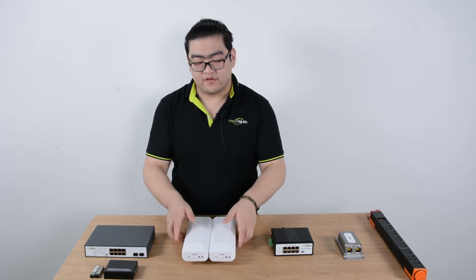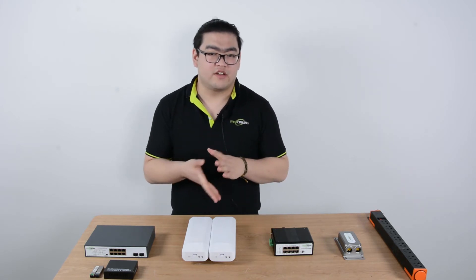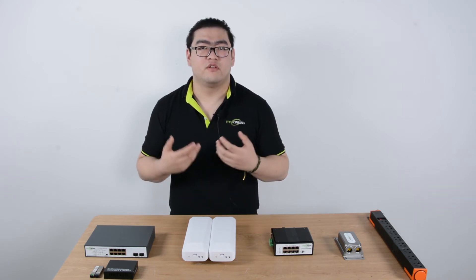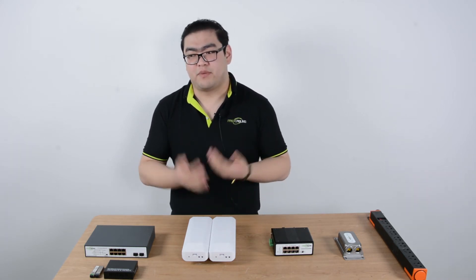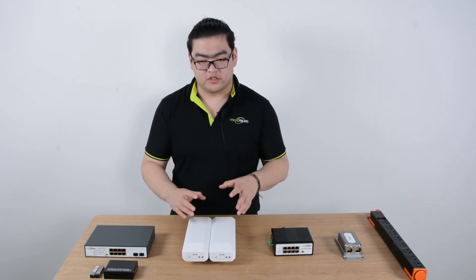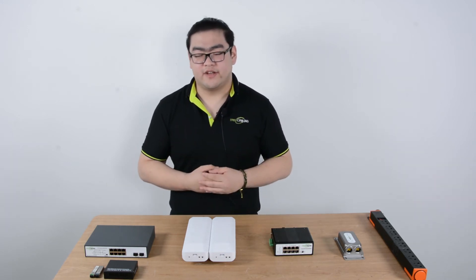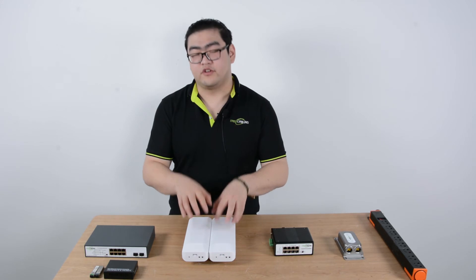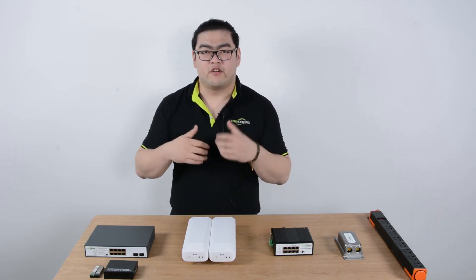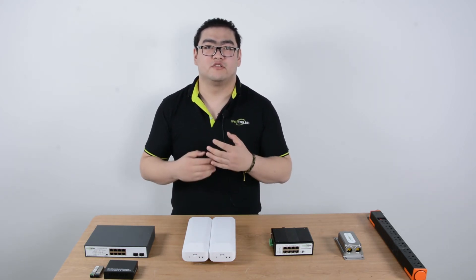With this setup, we can achieve over a thousand meters — maybe up to 2,000 meters, depending on which model you get — and achieve 500 to 900 megabits per second bandwidth. It is really ideal when connecting two points, like one downhill and one uphill, where you can get a very clear space between the two devices. It is also a little bit waterproof, so it's fine to install outside where there is good zero-obstacle space.